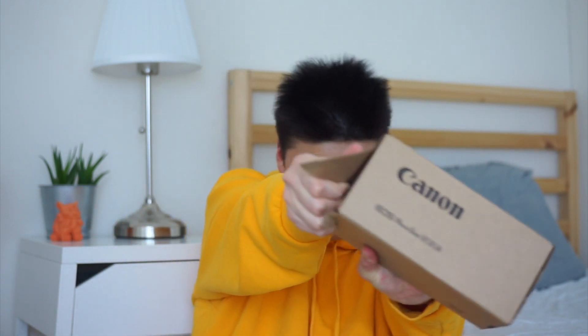It'd be so funny if the camera's broken and I have to send it back and the box is all messed up. I don't know why I decided to open the box so violently — I apologize.